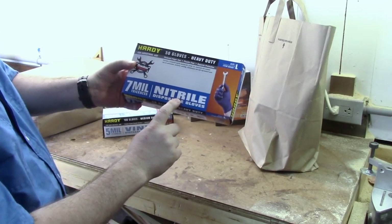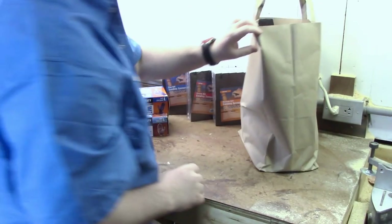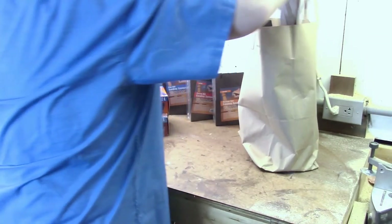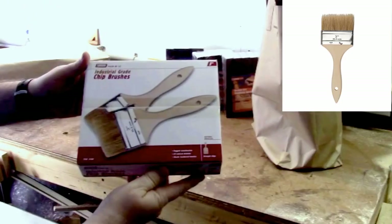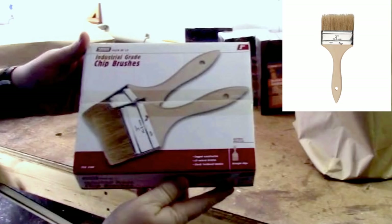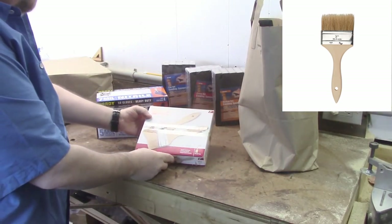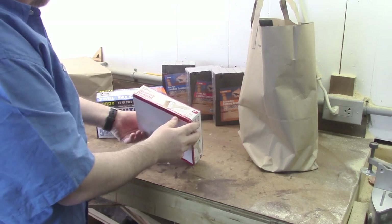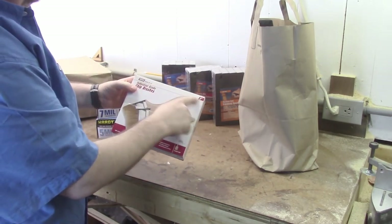The next thing I picked up are some vinyl gloves and some nitrile gloves. I like to get the 5mil when it comes to the vinyl gloves — they're good for really light clean-up. But then if you get the 7mil nitrile, they're really a heavier-duty glove. You can put a lot of stress and strain on them and not have to worry about them ripping too much.